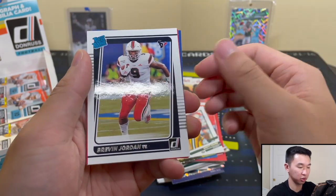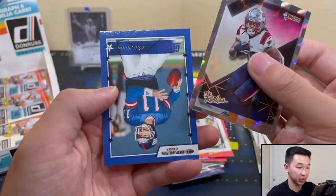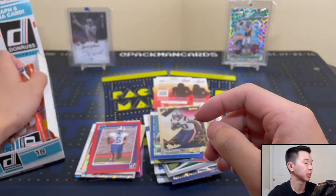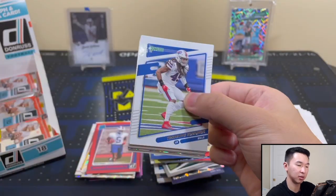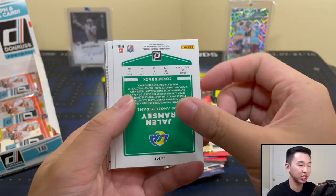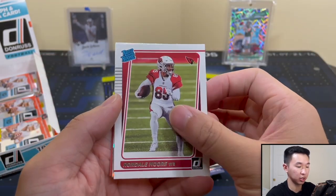Got a Phil Sims back card. Rhamondre Stevenson. Still no hits. Maybe a Trevor Lawrence or Tom Brady coming in the back. Jalen Ramsey, Terrace Marshall Jr., and Rondale Moore. Jalen Darden portrait — this one's not in his college jersey, so maybe a different take on those college and practice jerseys. Jerry Rice.